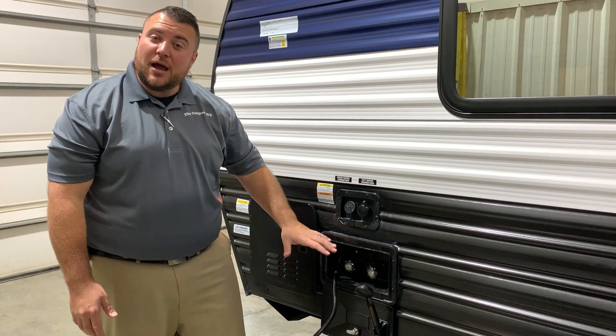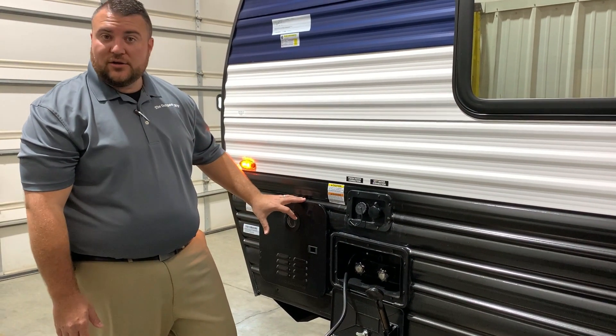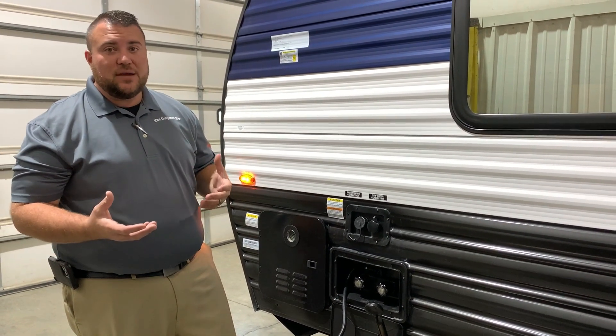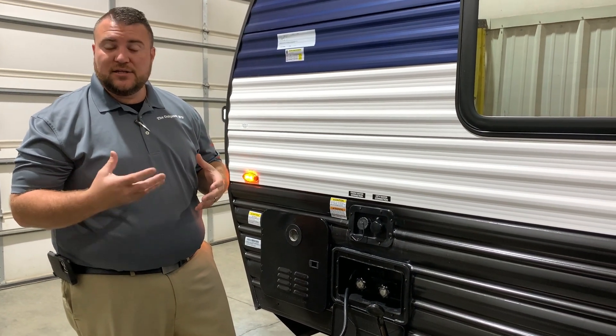We have your outside shower with hot and cold water down below, and we also have your on-demand water heater. It is gas only since it's on demand, but about 60 percent more efficient than what we've used in the past. There is no holding tank — it is fully on demand.